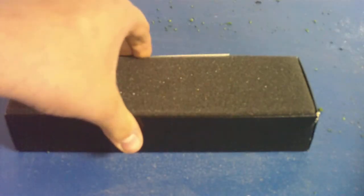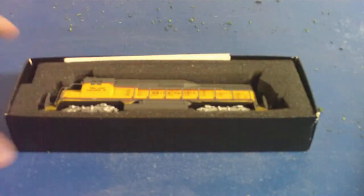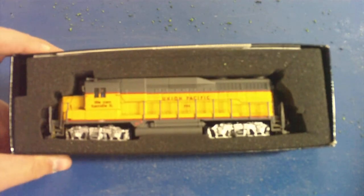The box is pretty plain — just the logos and all that. The ends are the same as the other boxes, just a different one. I don't know if you can see or not, but the price was $50, so it's pretty cheap.